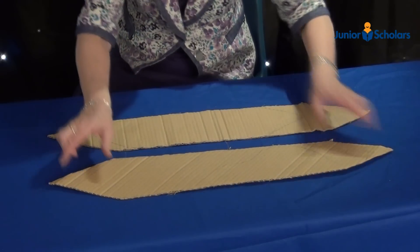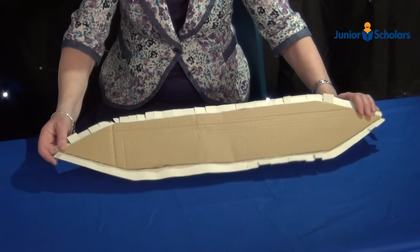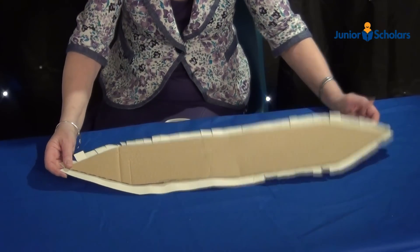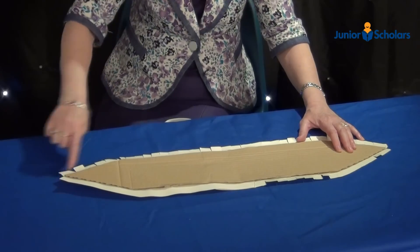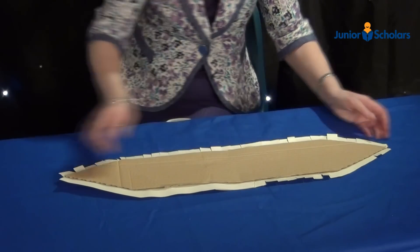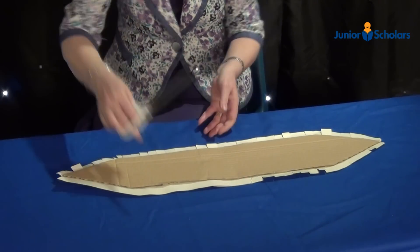Measure 12cm in from each end to form a triangle. Stick each shape onto some paper. Cut around the paper so that it overlaps by about 2cm. And make small cuts on the paper up to the card, like this.